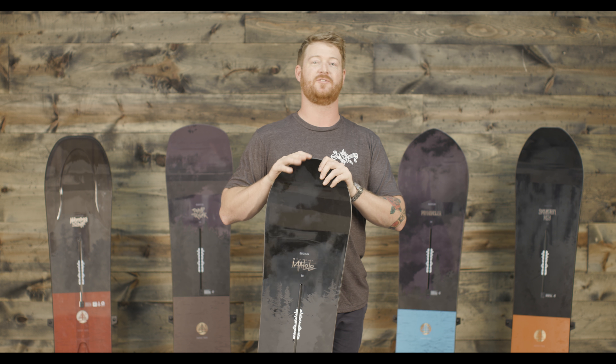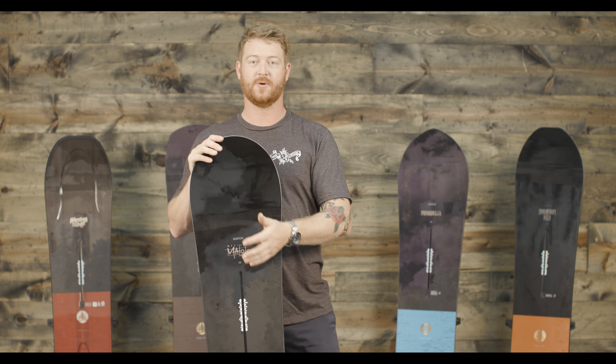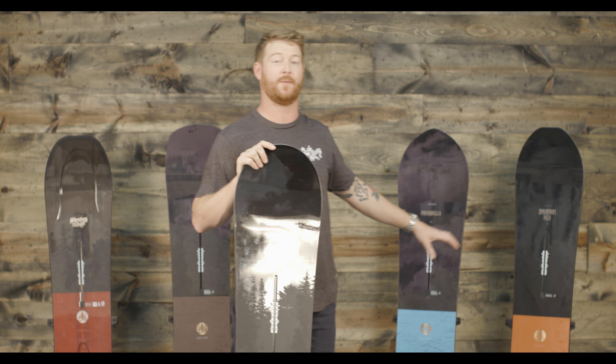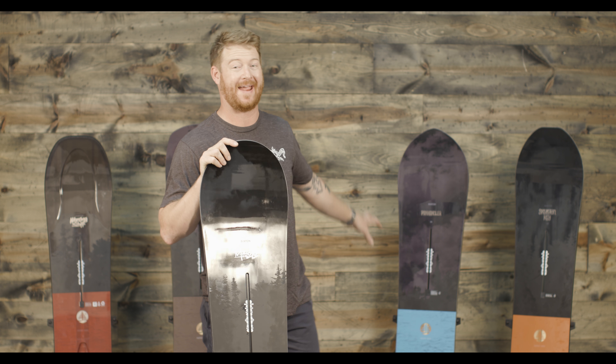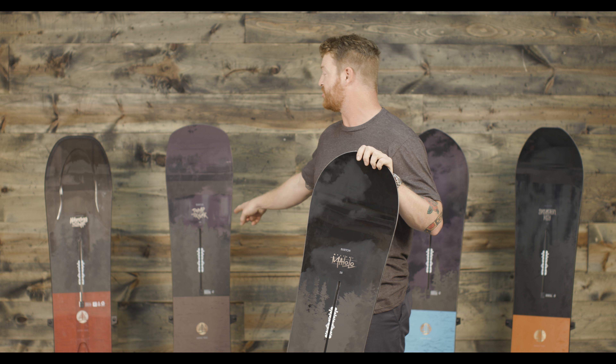Now if you're looking for a deck that does it all well in deep snow, backcountry, groomers, and trees, for this season the Skeleton Key is going to be the one. If you like just ripping trees, the Panhandler. If you like deep tracks and long lines and chutes, the Dump Truck.